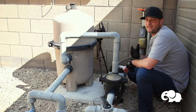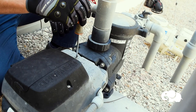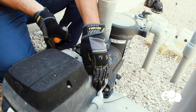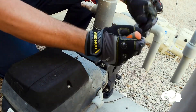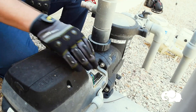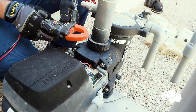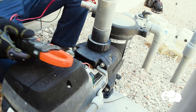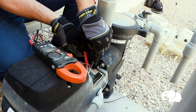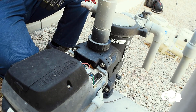Now that we've turned the breaker off, we're going to take the back end of the motor off and disconnect the electrical first. I'll take the screw off that holds the J-Box together. We have our power coming in — I'm going to take my power tester and verify the power is completely turned off. I put it to AC because this is a 220 AC and I'm testing both terminals. Confirmed — no power coming from this pump. Now I'll disconnect and pull the power out.